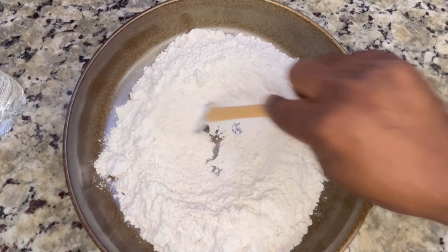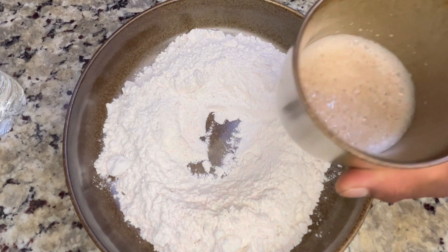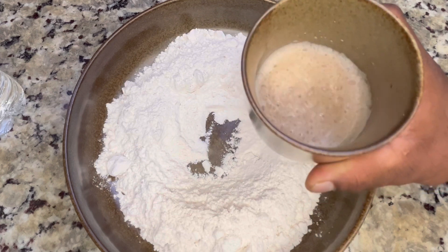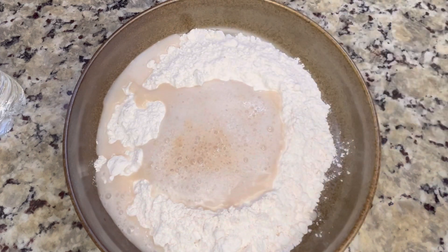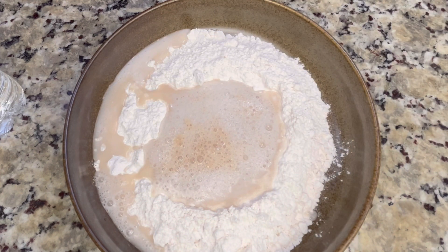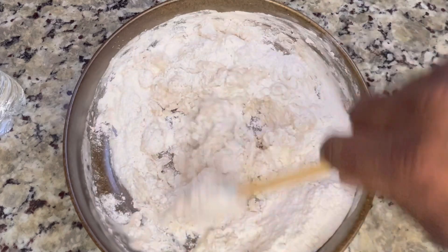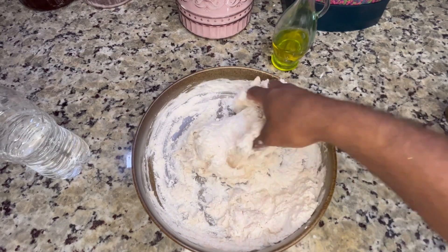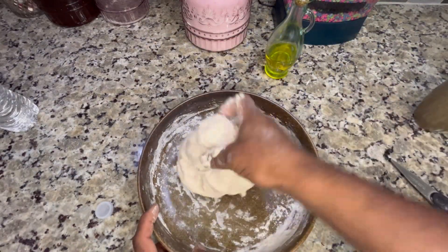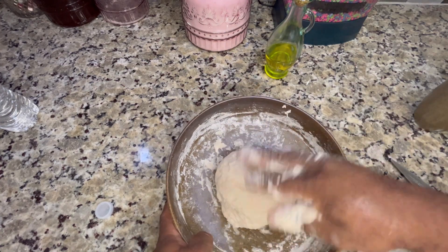We'll know it's ready when it starts foaming. Now we're gonna make a little well in the flour, add the yeast — as you can see, it's foaming, and that's exactly what we need. Just pour it right in, and we're gonna start the mixing process. Gently stir it around so the wet ingredients get incorporated, then go in with your hands and give it a good mix. We're gonna knead our dough until it's nice and smooth.